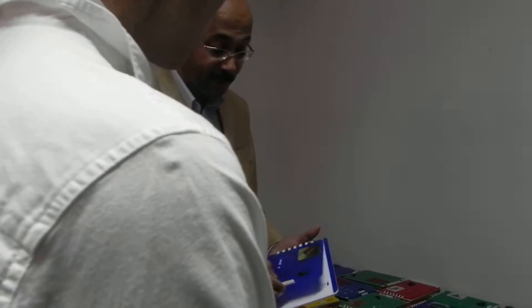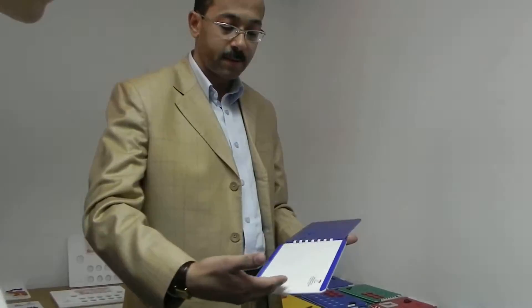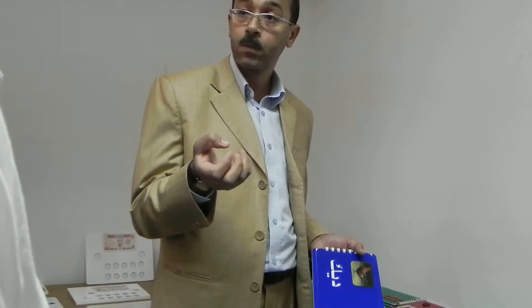We use it in training them how to read. This is alphabetical, this one. Here, this is the letter. The student put a paper here and he also writes like this. Because there are problems in here — funny movements — so this is helping them to catch the paper.